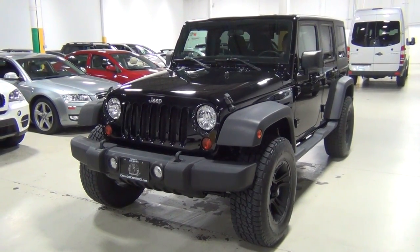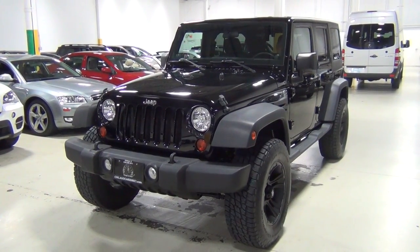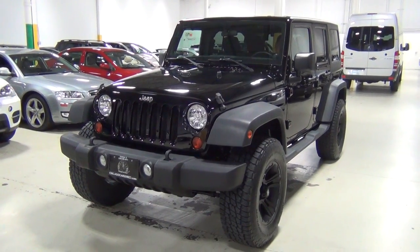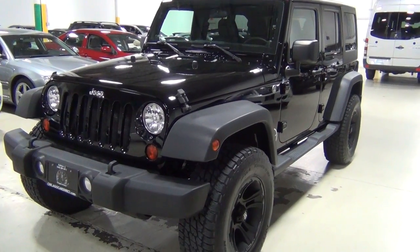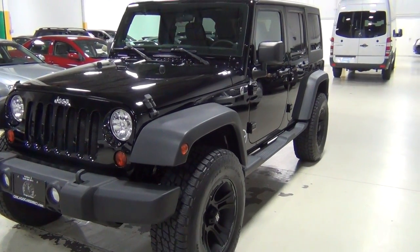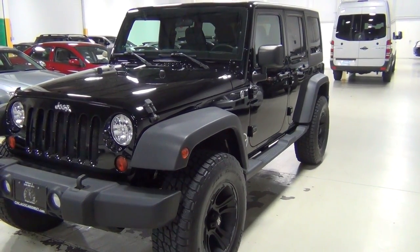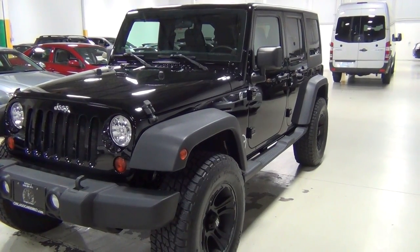This Jeep is in just excellent condition and it's got some really wonderful options on it. Looking forward to showing it to you, but I'm going to start with the driver's side. As you can tell, the Jeep is lifted. It's a professionally installed two-inch lift kit. It looks great with the 35-inch all-terrain Nitto Terra Grappler tires and 18-inch black XD rims.